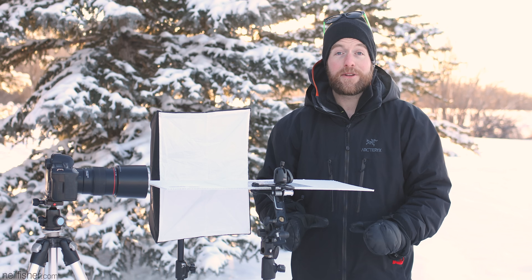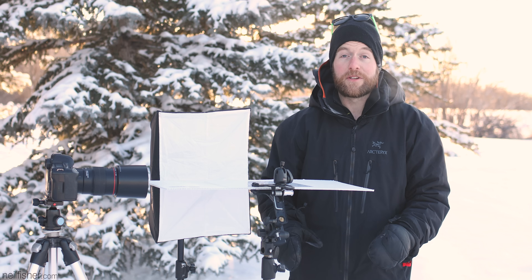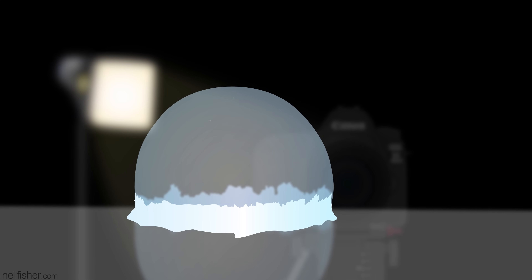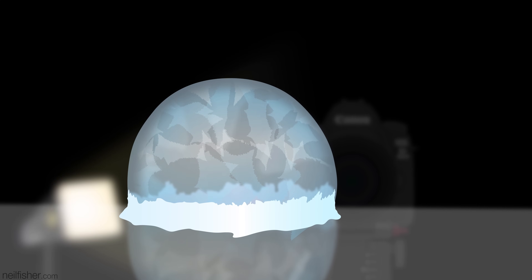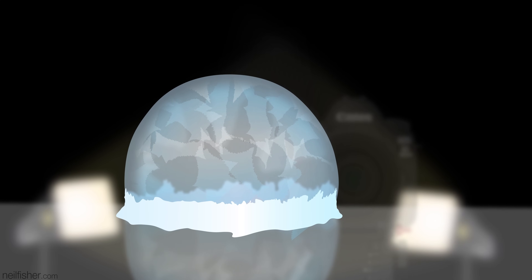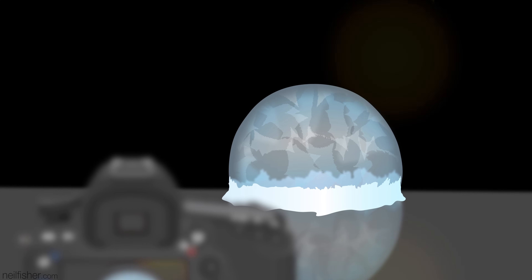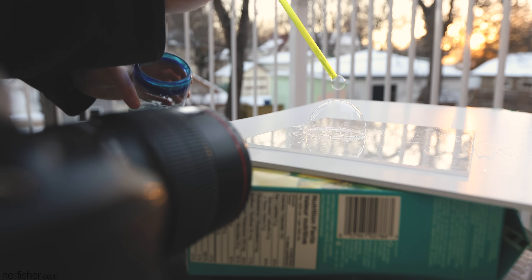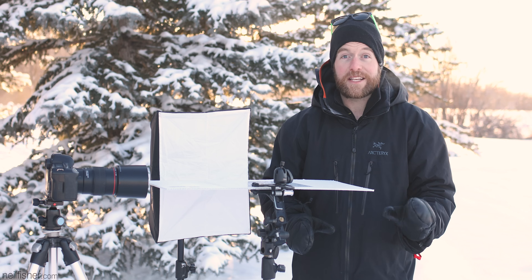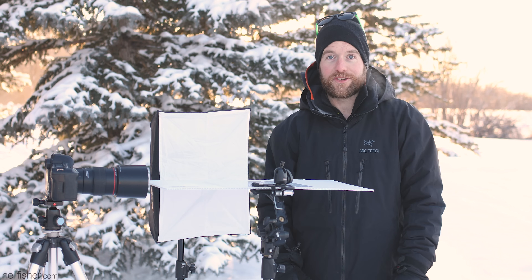Lighting a freezing bubble is about as tricky as lighting a frosty beverage glass for a product shot. The bubble begins completely transparent and incredibly reflective, but then in a second it's translucent and no longer reflective. I tried a few different lighting options — hard light, soft light, one light, two lights, one light below, two lights below. Ultimately, the only thing that gave me the look I was after was the sun, super low on the horizon, backlighting the bubble. Unfortunately the sun doesn't spend a lot of time near the horizon this time of year, so it's really important to be prepared well in advance.